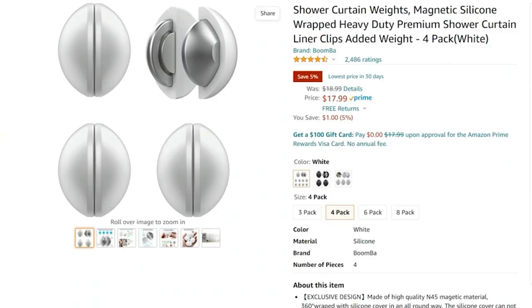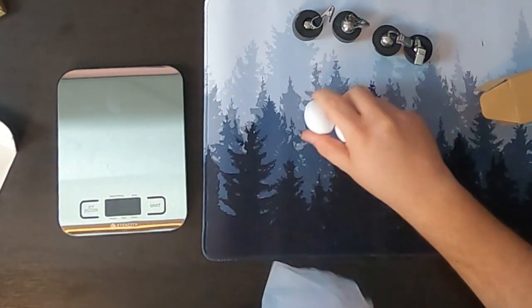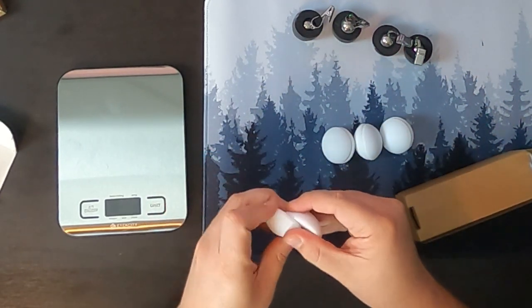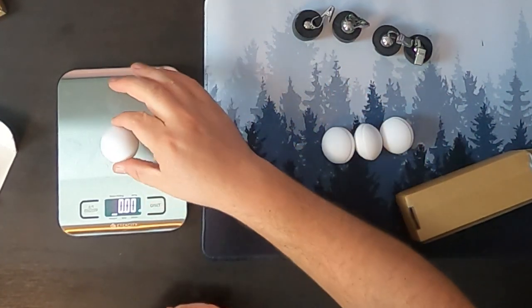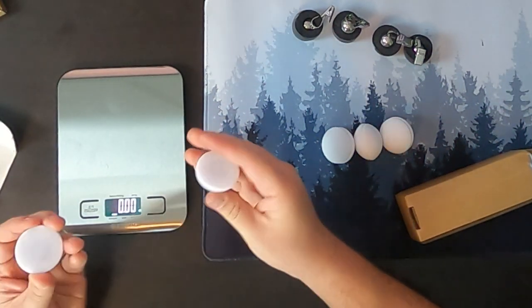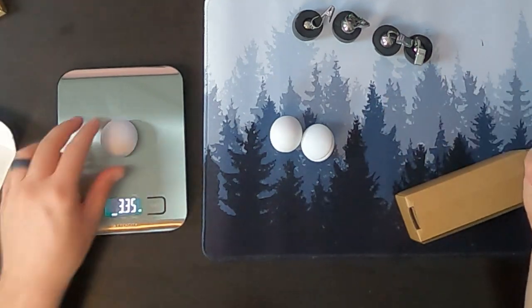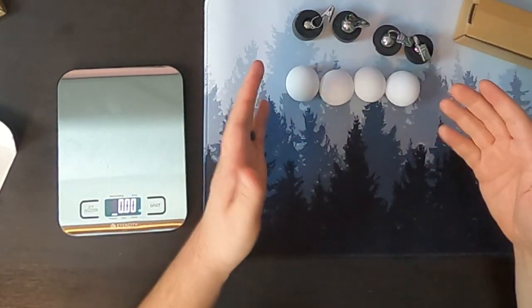Next, let's move to our top-rated weights. This is a four-pack of white silicone-coated magnets. They're very powerful — just a flat surface and they stick to each other just like that. Let's go ahead and weigh them. Our first ones were 1.27 ounces; these are 3.39 ounces. Wow, that is a heavy little shower weight. They're all consistent at 3.39 ounces each. So that is our top-rated one.